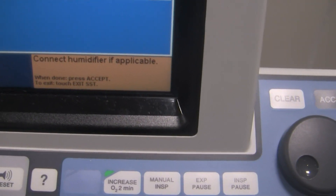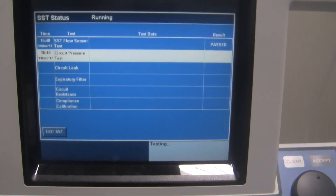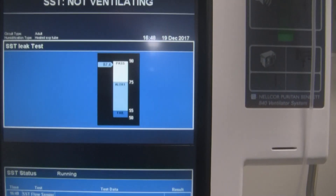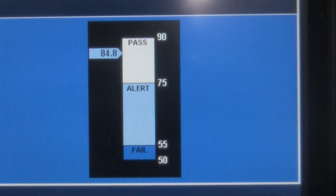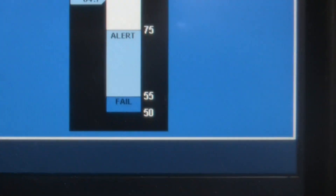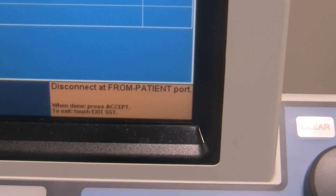Now we indicate that we've connected the humidifier and hit Accept. It's going to perform the circuit pressure test. Watch the needle on the left — you'll see readings around 85.0, 85.1, 84.8. As long as it stays within the white pass-mark region on the gauge, it should pass — and it did.